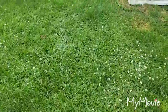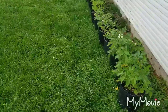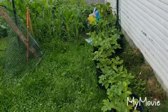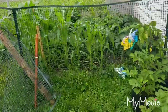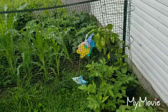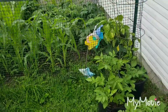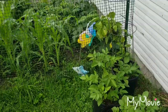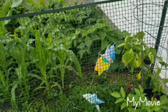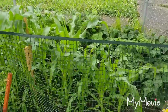Hey guys, this is Kelly with City Slickers Homesteaders. I had planned last night to do a video of our community garden, but when we went down there the road was completely flooded from all the rain we've been having, so we couldn't get to the community garden. I was recording as we were driving down there, so I'll add that to the end of this video so you can see the destruction at the park from the tornadoes a few weeks ago. Since we couldn't get to our community garden, I figured I'd go ahead and do an update.